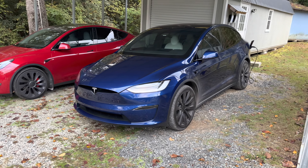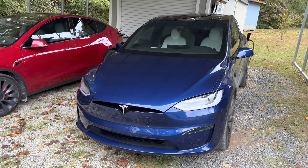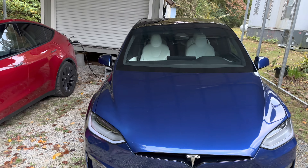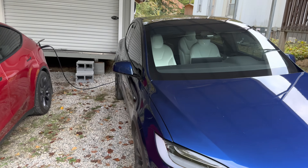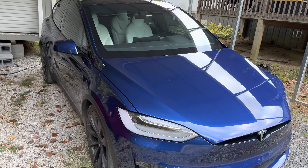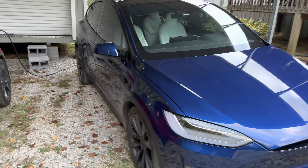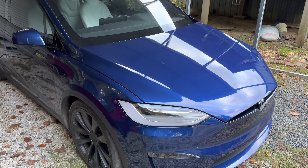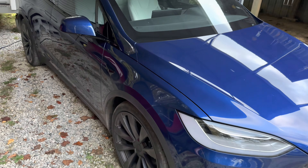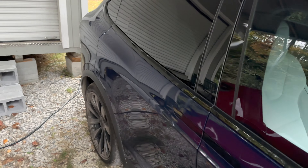Today we're going to do an efficiency test, or range test, with the Model X. We're going to do the same test three times to make sure we get a solid result and see what kind of range this car has. You may be able to hear it over the barking dog in the background — the car is currently preconditioning. I'm going to run that for about 30 minutes before we begin, so the car is at least somewhat at an optimal temperature.